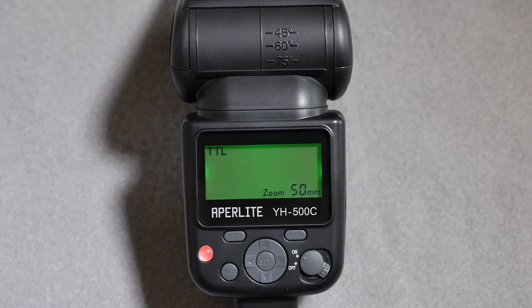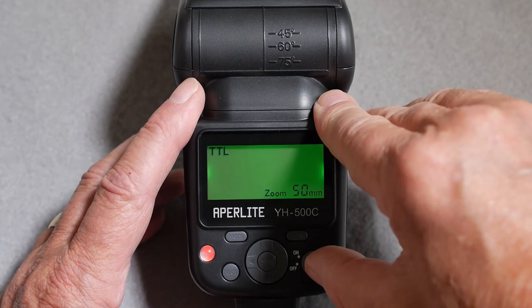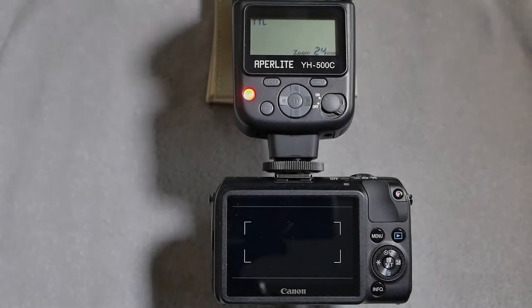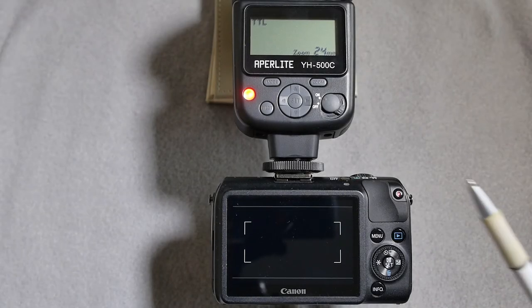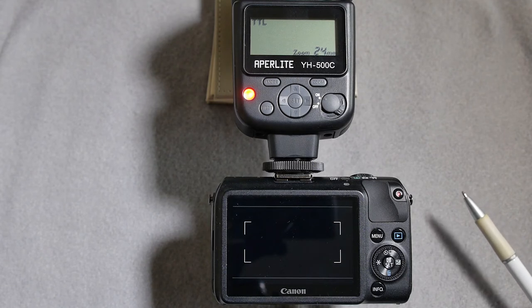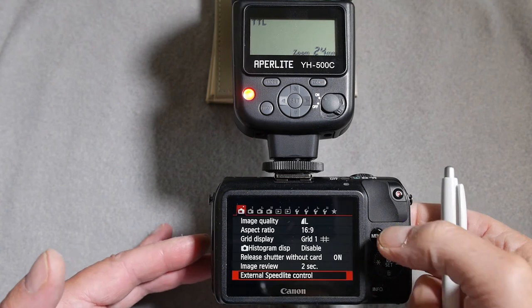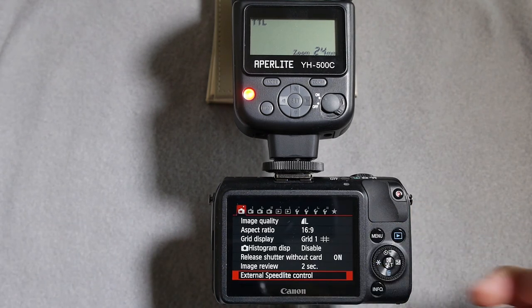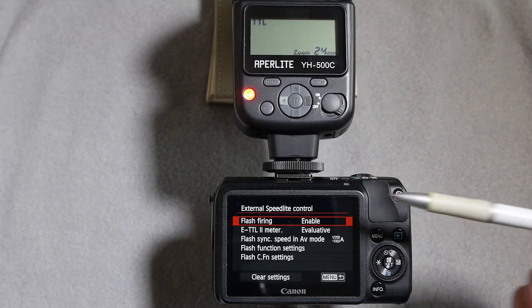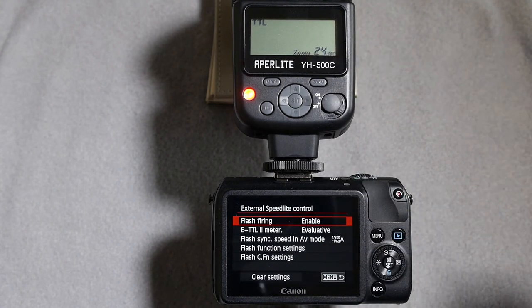Let's mount this flash unit on a camera and look at setting up the menus from Canon's in-camera menu setup system. I've set the flash up on a Canon EOS M. Going into the menu system and cursoring down to external speed light control, pressing set takes you into the options to communicate between the camera and the flash unit.